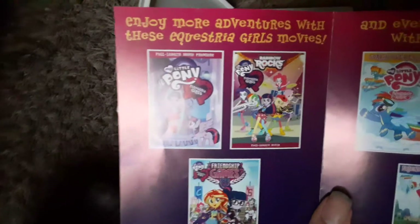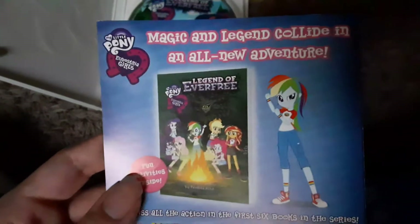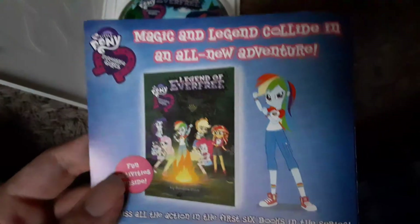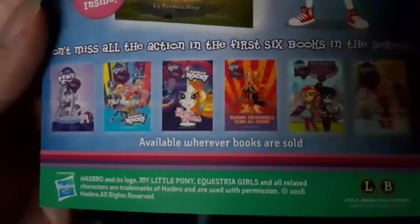Inside we've got another pamphlet: enjoy more adventures with these Equestria Girls movies — Equestria Girls, Rainbow Rocks, and Friendship Games, which we just showed. Also: Soarin' Over Equestria, Friends and Family, Friends Across Equestria. 'Magic and Legend Collide in an all-new adventure' with the Legend of Everfree novel, and all the other Equestria Girls books — Sunset Shimmer's Time to Shine, Friendship Games novel, and Twilight Sparkle's Sleepover Surprise. It's in an EcoBox case, but hey, it's not that bad.